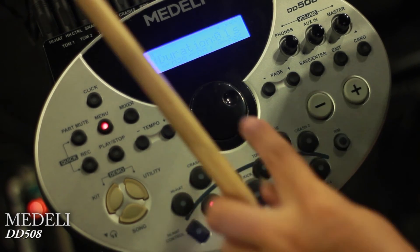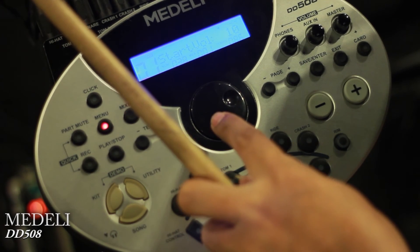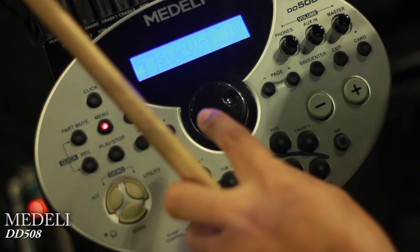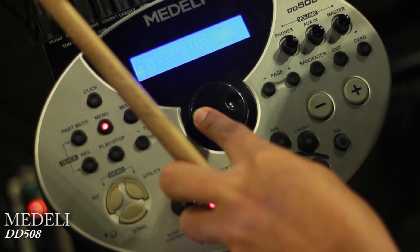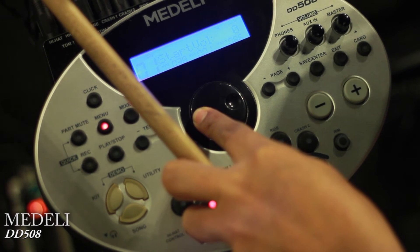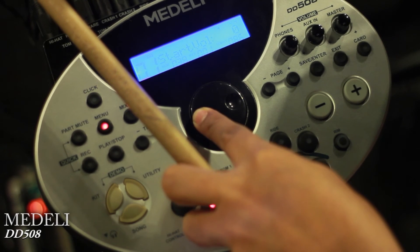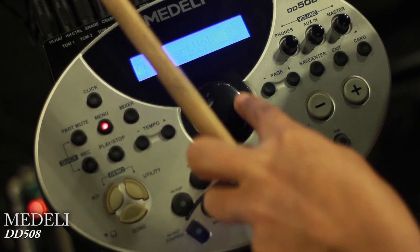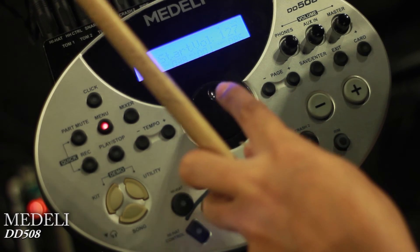There are motion controls — there's a start button and there are triggering (touching) settings. We can use the trigger sensitivity settings. If you use the touchings, we can configure them.